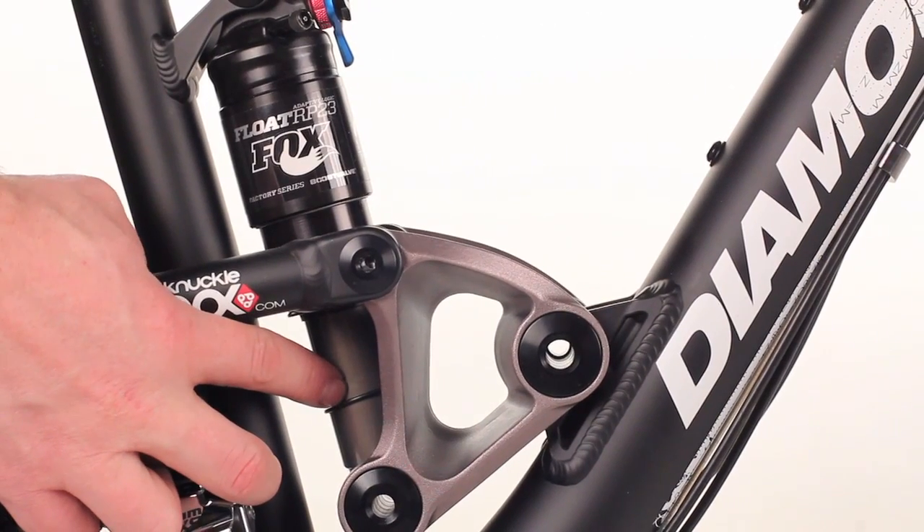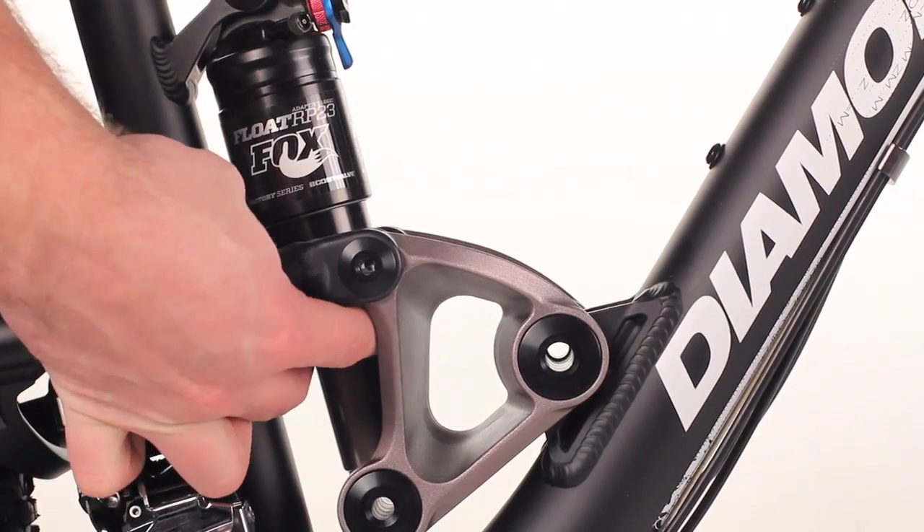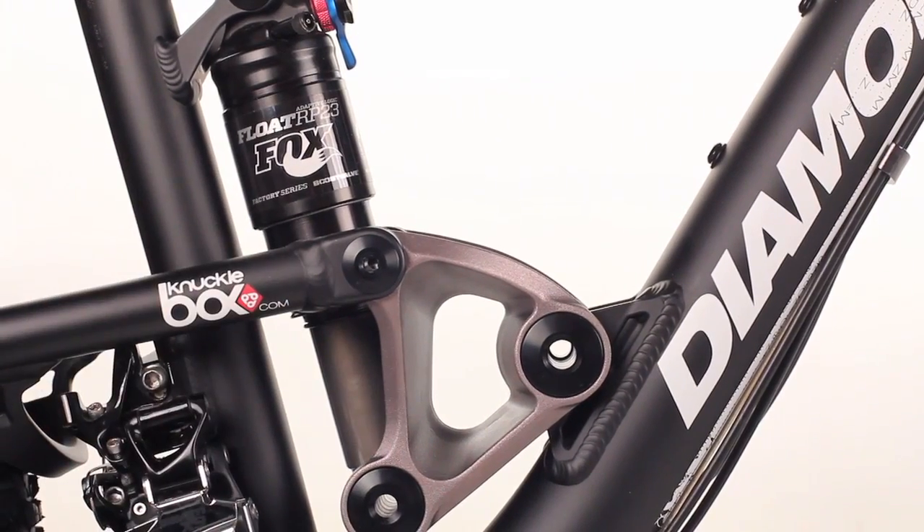Next, you're going to take the o-ring on the shock's body and slide it all the way up to the top of the shock, to the base of the air can sleeve.